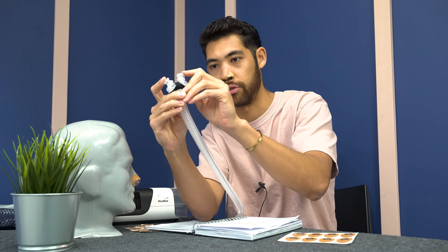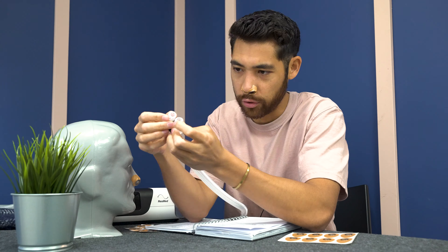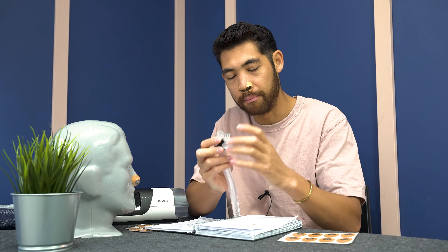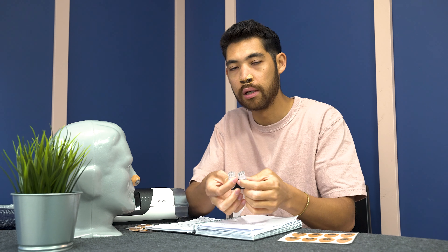So here we have the mask. We have the two pillows. The nodules move super easily around, so they fit pretty much any nose. You can see the magnets right here, and these magnets basically attach onto the metal halos that are on your nose. When you have it ready to go, you can just take your mask, pop one nostril on, pop the other nostril on — and there you go.